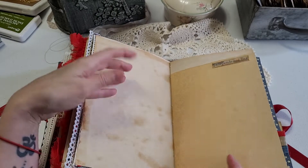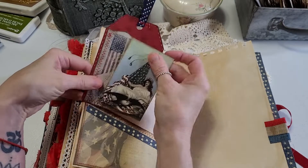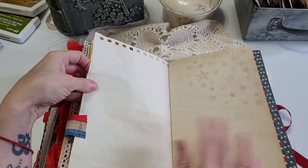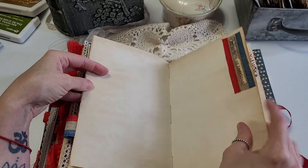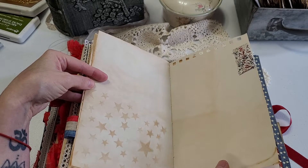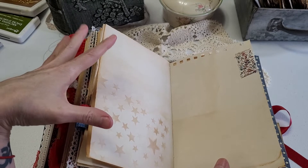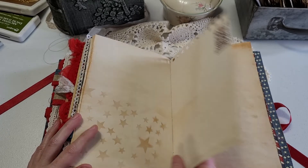This one says 'Independence Day.' Another pocket here, a little layering tag that I just sewed. Along the top there's another tab. 'Proud to be an American.' Now my friend who ordered these is retired from the Navy and her husband is also military, so they really wanted to do this theme.